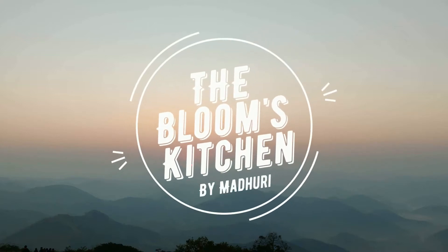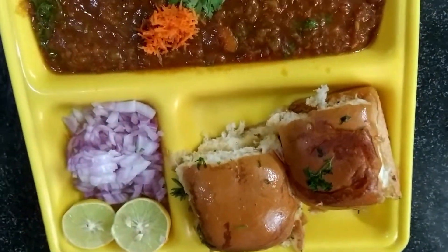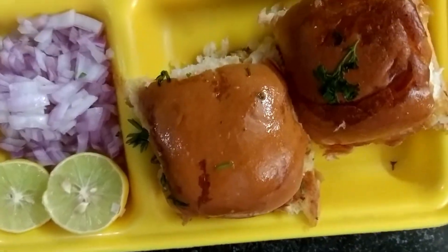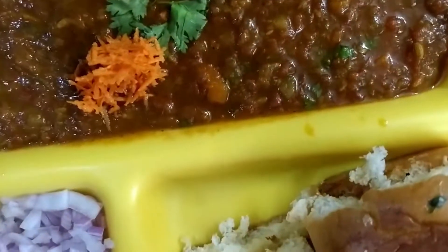Hi, hello, namaste! Welcome to the Bloom's Kitchen. This is the recipe of pav bhaji. If you want to make this recipe, please subscribe, like, and share.